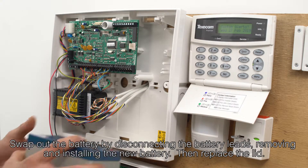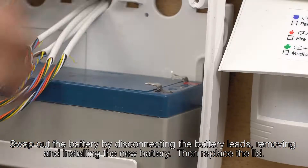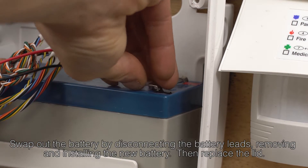Make sure you don't touch the transformer. Also, please make sure you don't knock any of the other wires in the panel, as these may cause your alarm to stop working.